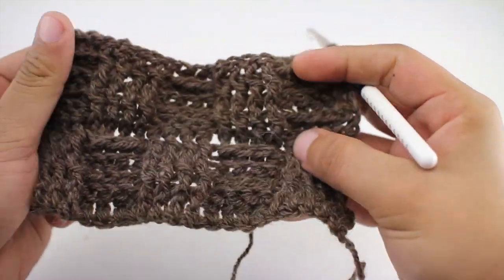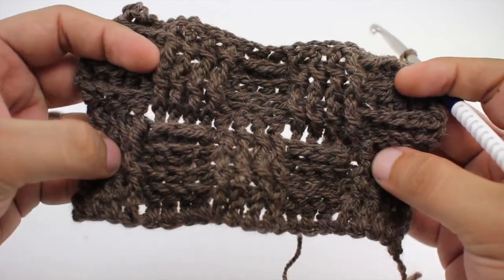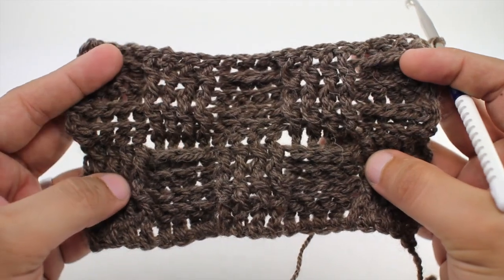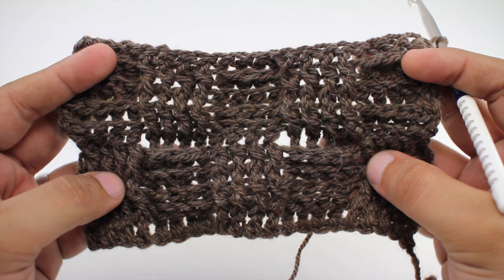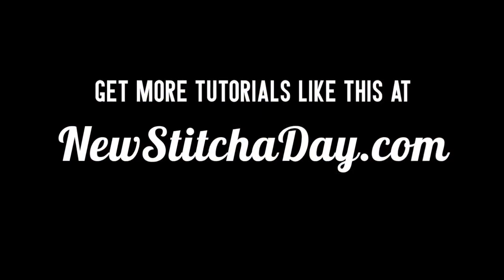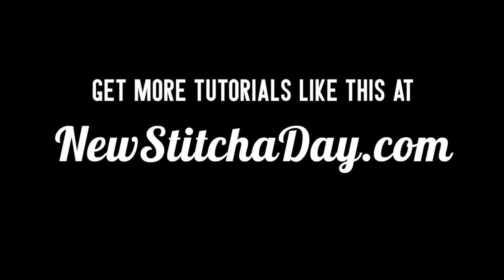So we're going to repeat rows one through eight until we've reached our desired length. And that's how you crochet the basket weave stitch. Want more? Check out our website at newstitchaday.com.